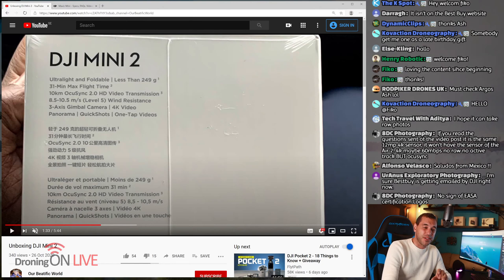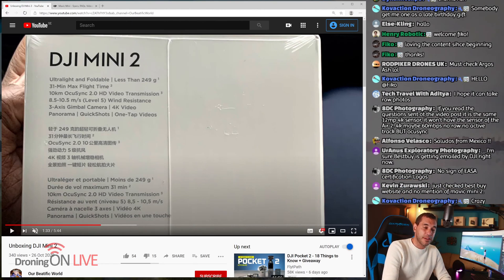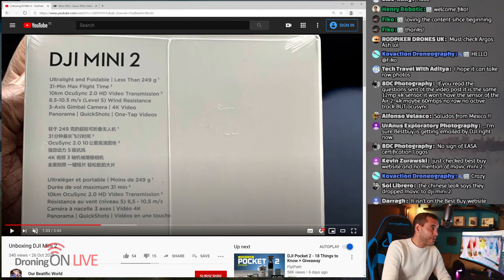Let's talk about the highlights one more time: still 249 grams, 31 minutes flight time, OcuSync 2 with 10 kilometers range, and 4K video. Just as you thought you'd be able to start saving money and stop buying DJI stuff this year, I'm afraid you're going to have to empty out the piggy banks again — because it looks like the Mavic Mini 2 is imminently on its way. Hit the subscribe button below for all the latest breaking news, and click join if you want exclusive perks. We'll see you on the next one — thank you everyone for watching!